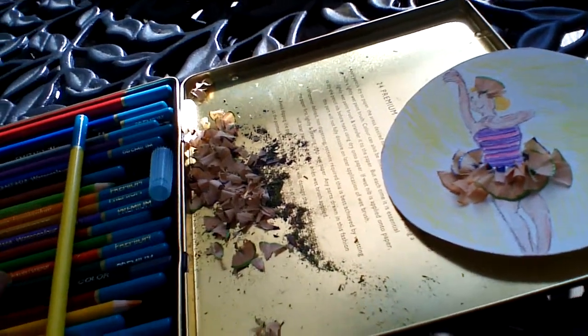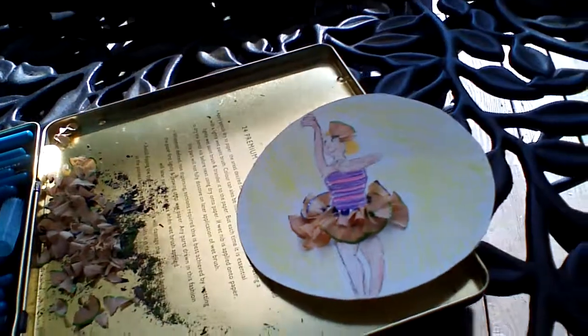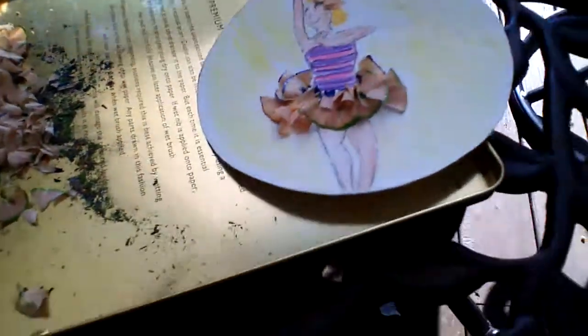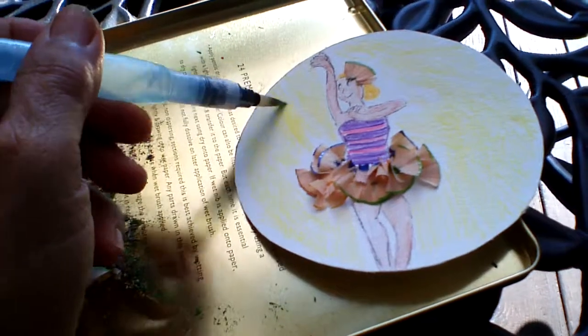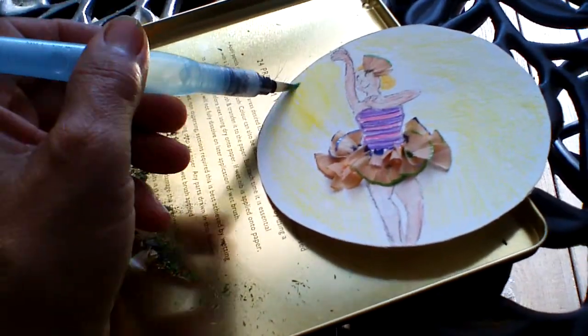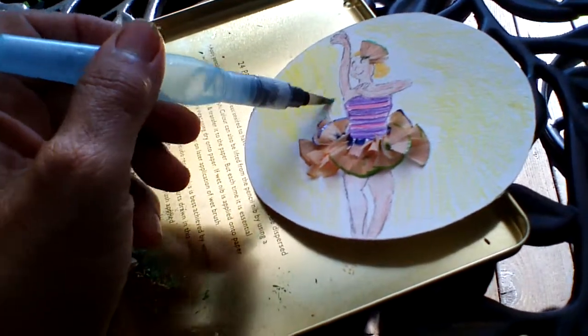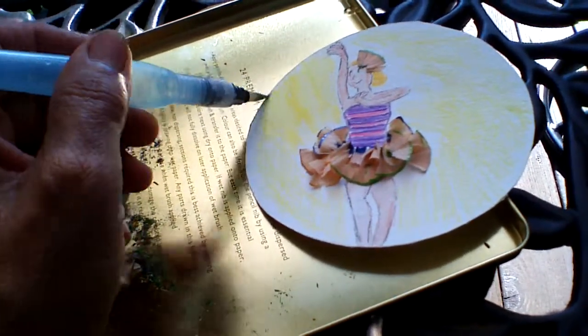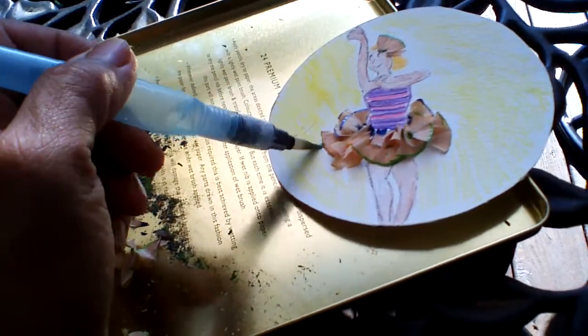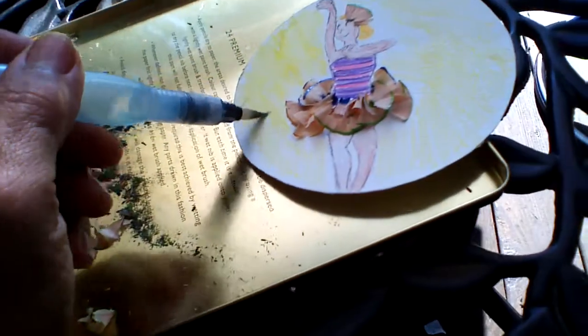I used the shavings from my pencils and I created a little ballerina. My little neighbor's daughter is in ballet, so I figured while I have so many of these shavings I could recycle the pencil shavings, and it worked out pretty good.